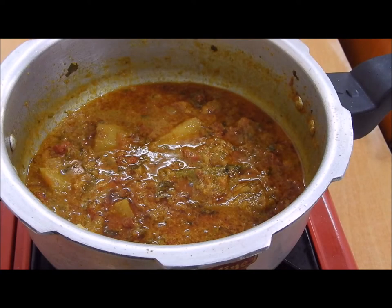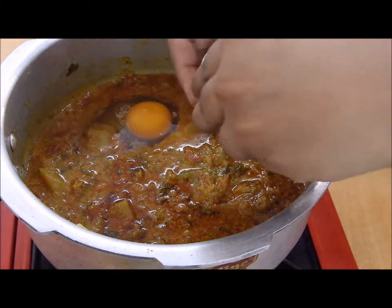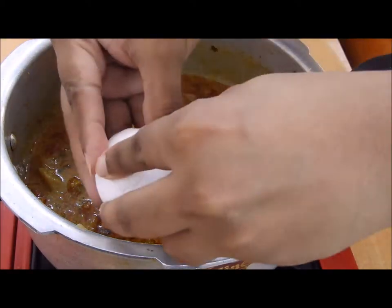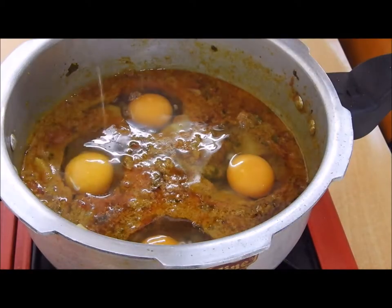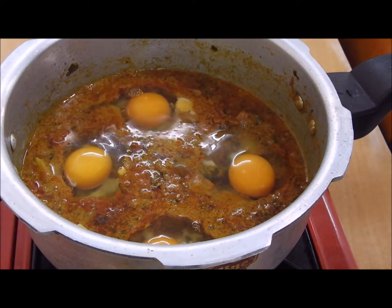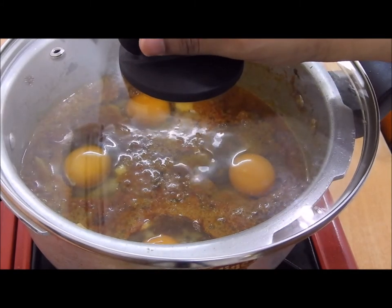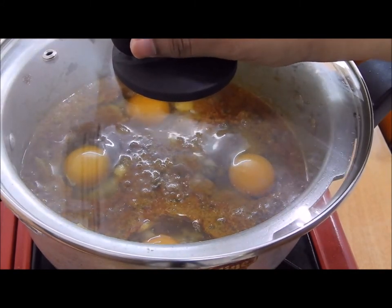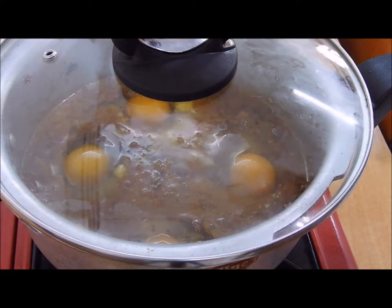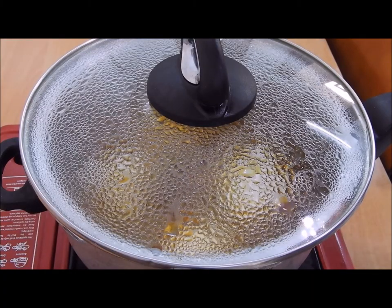I have switched on the flame on medium heat to add the eggs one by one. As you can see I have added all four eggs. I am going to close it with the lid and let this cook on a very low flame for more than five minutes.